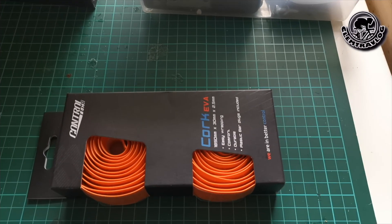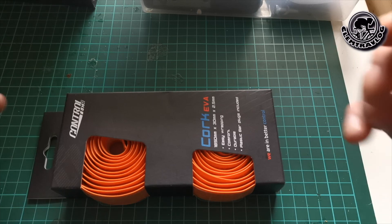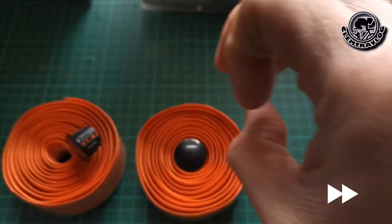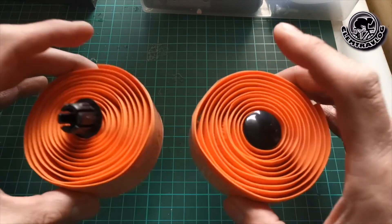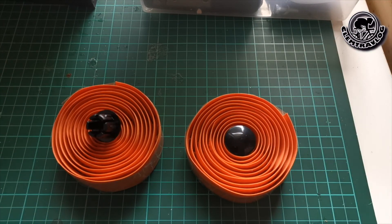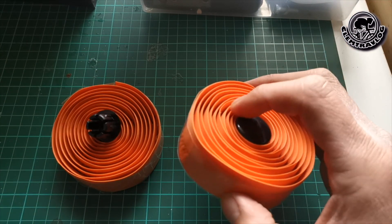Now I'm going to open this Control Tech Iwaform Bar Tape. From the box they provided two rolls of bar tape and two plastic bar plugs. Let's have a look at this bar tape.